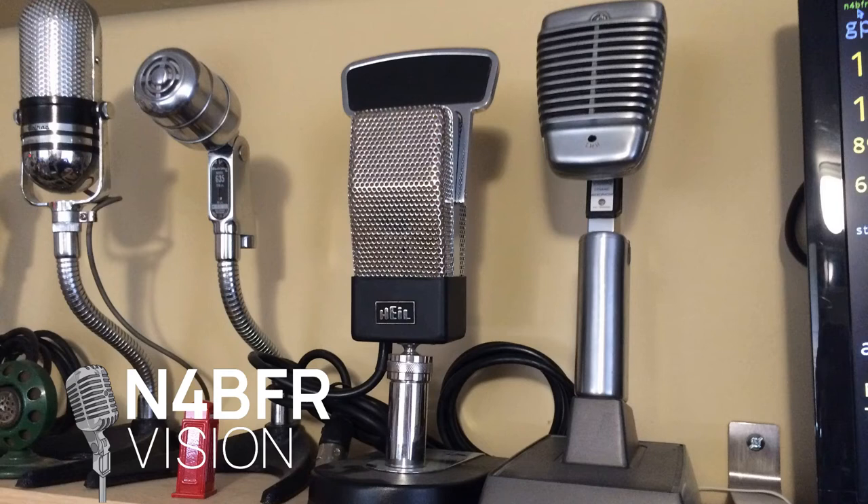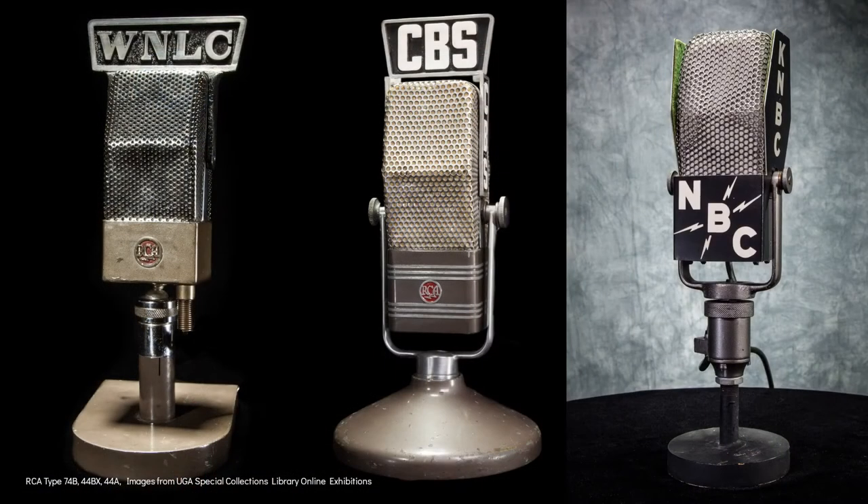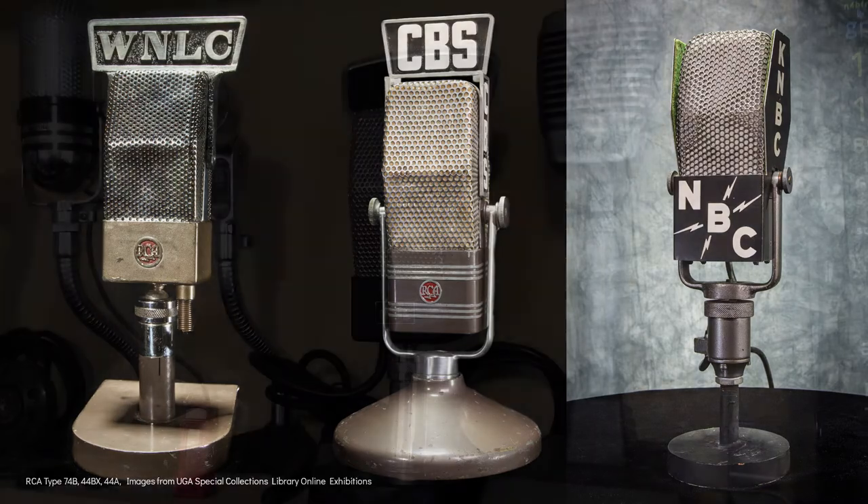Last year at a ham fest in North Carolina, I was lucky enough to pick up this Heil Sound Classic microphone at a really good price, and I have to say it's one of the favorites in my collection. I think this mic takes me back to the 40s when RCA produced these beautiful ribbon style mics. Unfortunately, there's one thing missing from my mic.